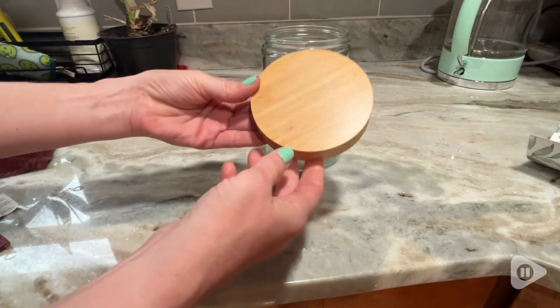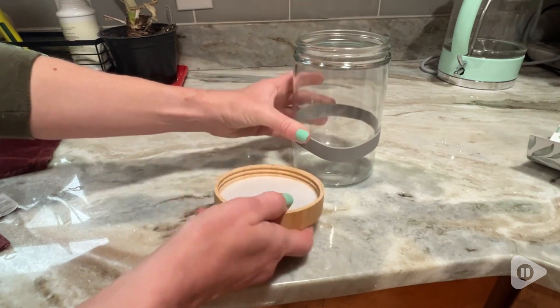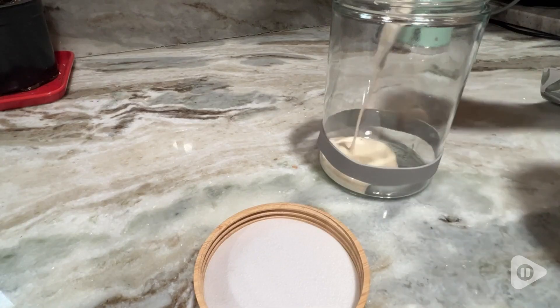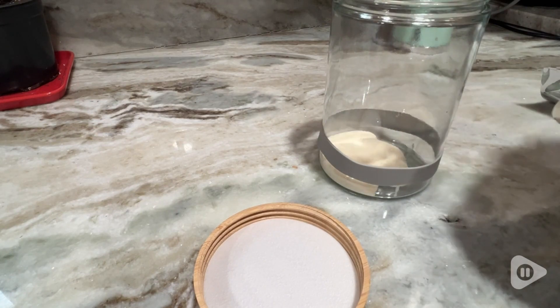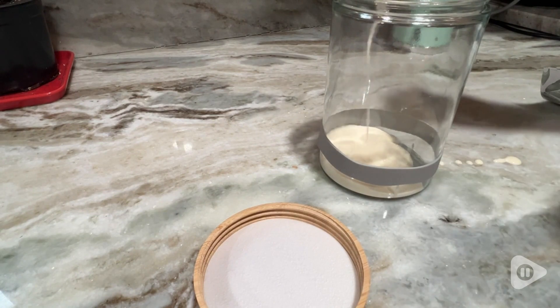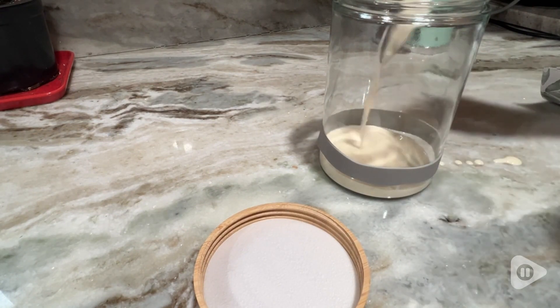It comes with a bamboo cover rather than just a cloth one, and that cover can be left loose while your sourdough is growing. The thick jar makes it really easy to transfer over and feed your sourdough starter. I really appreciate that the glass is nice and thick, and the jar itself is completely dishwasher safe.